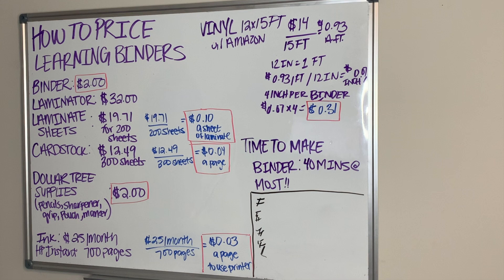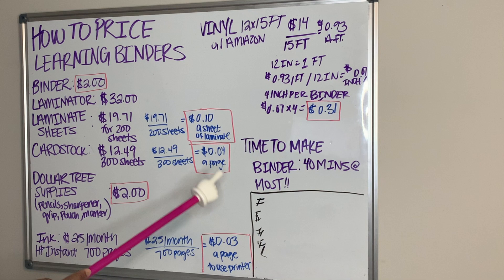Now it's time to break down the sheets of paper, the pages, and the vinyl to see how much I'm going to be spending on one sheet of paper and one sheet of laminate. For laminate sheets, I pay $19.71 divided by 200 sheets — that's 10 cents a sheet of laminate when using on a project.